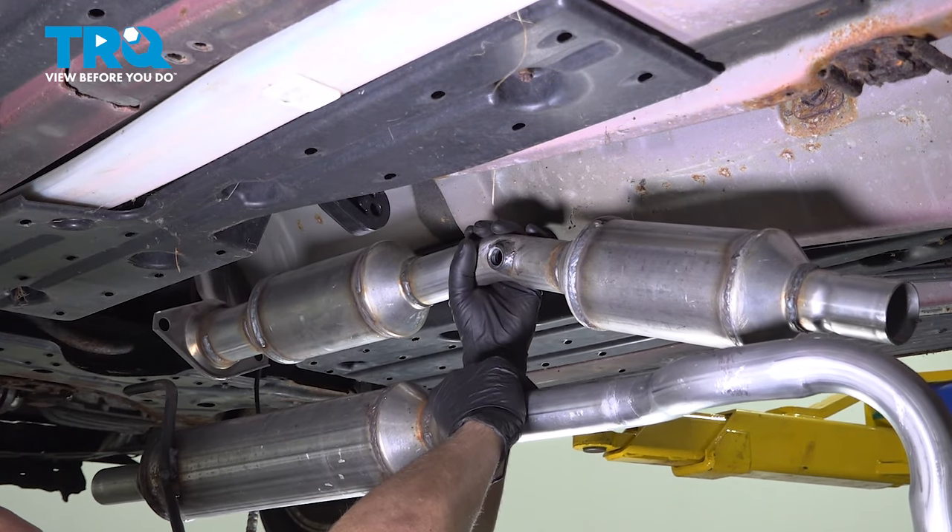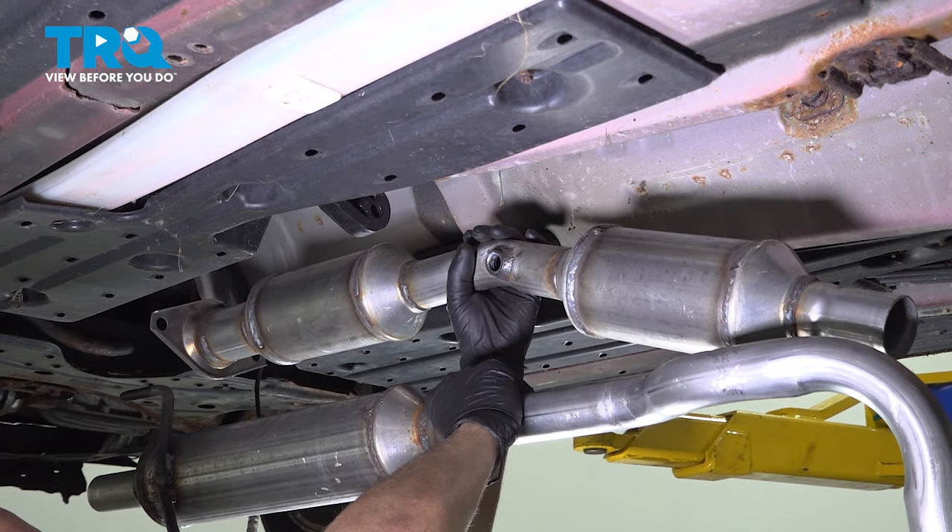In this video, I'm gonna show you how to replace the catalytic converters in this Toyota Prius. Let's get into it.